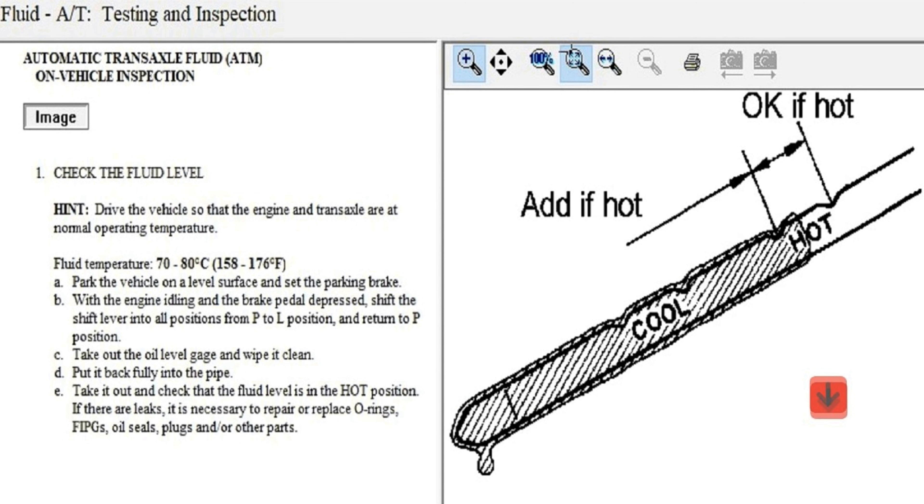Once you're done pouring the transmission fluid, do not check the level right away — it doesn't work like that according to Toyota. What you have to do is make sure the vehicle is on a flat surface, turn it on, and reach normal operating temperature between 158 and 176 degrees Fahrenheit. Then follow the steps Toyota specifies. You have to reach the temperature shown here before doing anything else.